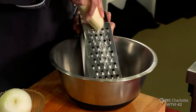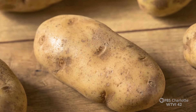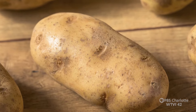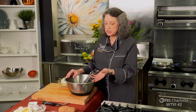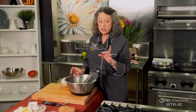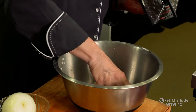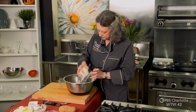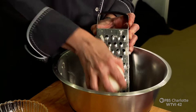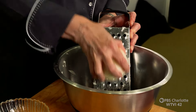Shred your potato on the large hole of your box grater. The kind of potato I chose for this is russet potatoes — they're very high starch and very low moisture. Because russet potatoes have limited moisture, this is the reason when you bake a potato it gets nice and fluffy inside because all the moisture evaporates. When you take a red potato and bake it, you notice it stays kind of moist inside and doesn't get fluffy like the russet. Now I've got my potatoes all shredded and they're very moist. I'm going to shred a little bit of onion in here — you don't have to have a whole lot.